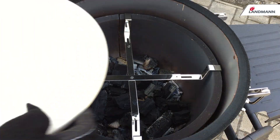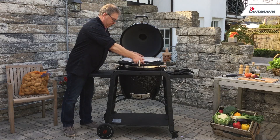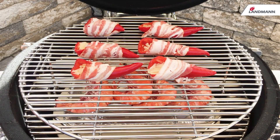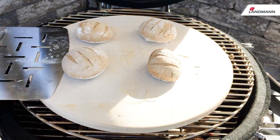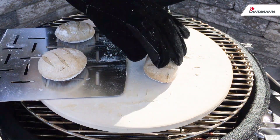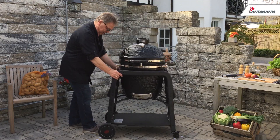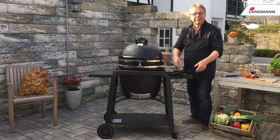The deflector plate allows indirect cooking. The stainless steel cooking grill with two levels allows a variety of cooking methods. With the optional pizza stone accessory you can cook bread or pizza. Its sturdy trolley base makes the Big Landman easily movable, and the two side shelves are easily foldable for storage.